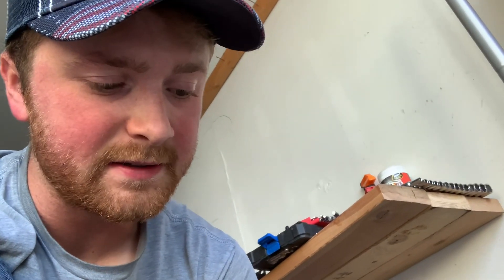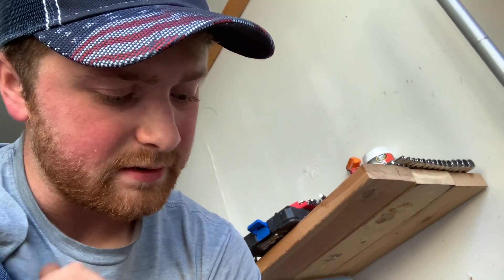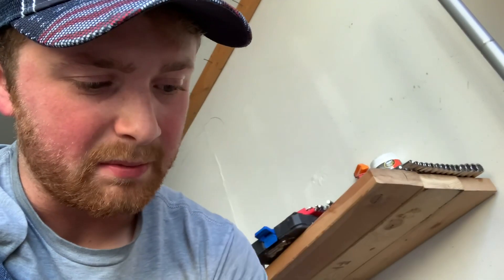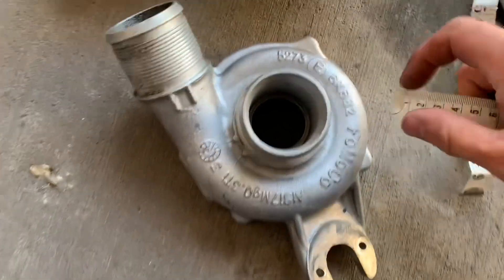Hey guys, so recently I was thinking and I realized there's not very many videos on YouTube of anyone taking apart a 2.7 EcoBoost stock turbo. So I decided to take apart the one that came on the abandoned EcoBoost motor that I got — the 2.7 motor. So let's take a look at some different things and do a couple measurements, just in case any of y'all are curious. First off, let's start with the compressor housing.